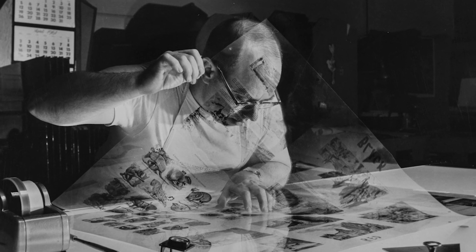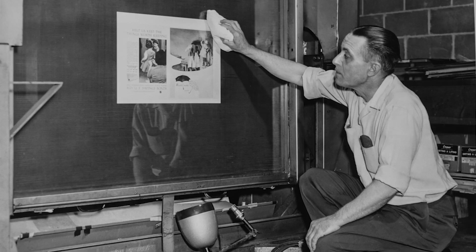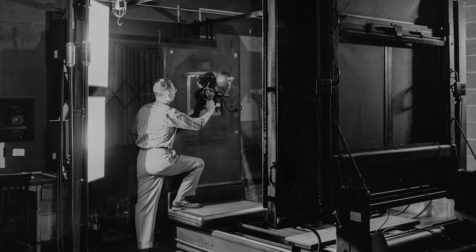Our company began with a spark of imagination. Wait, no it didn't. It began with a 'why not.' Why not make a company? Hell, why not make our own cameras?